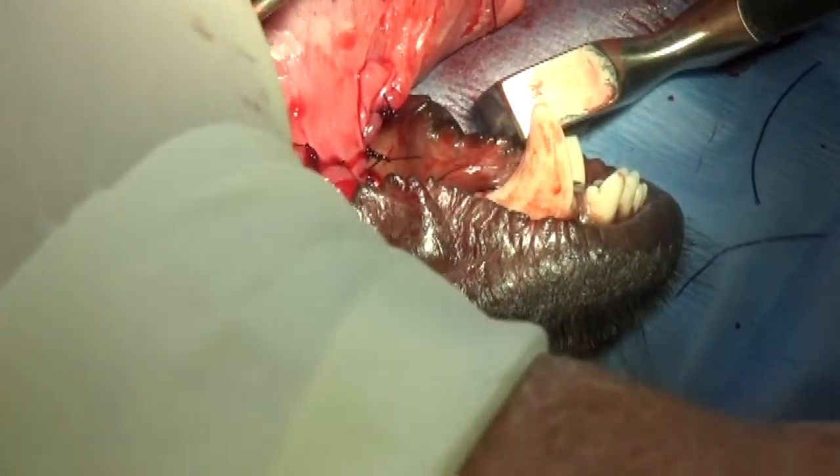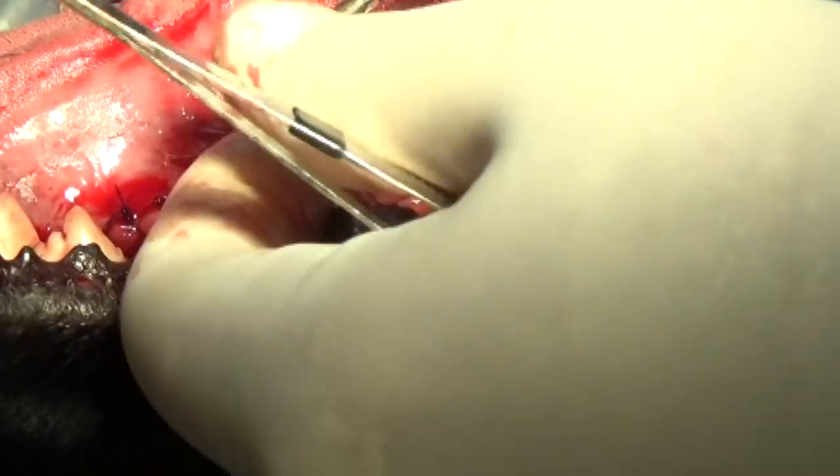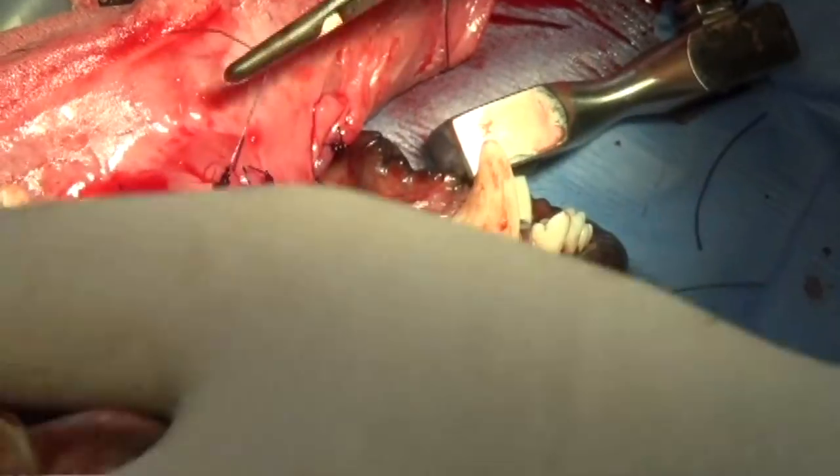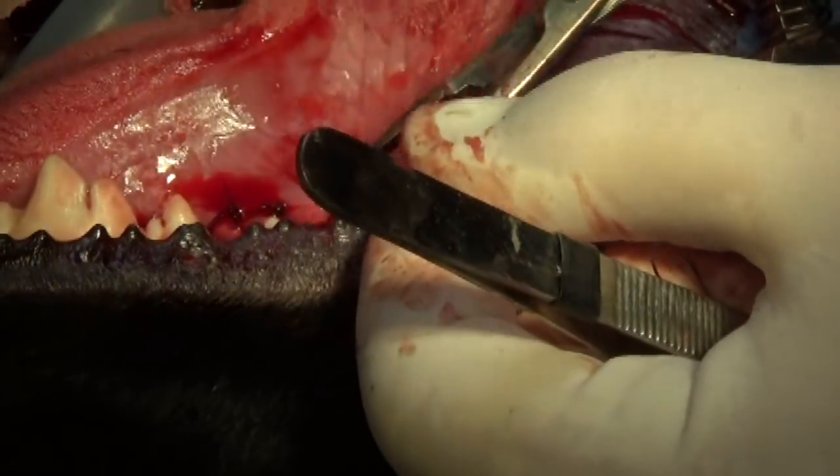Now I'm finishing up with individual monocryl sutures just a few millimeters apart around the middle of the tongue and around the frenulum, just to make sure it holds together. There's no way I can tell a dog to rest its mouth and not chew or lick anything — that's not going to happen.